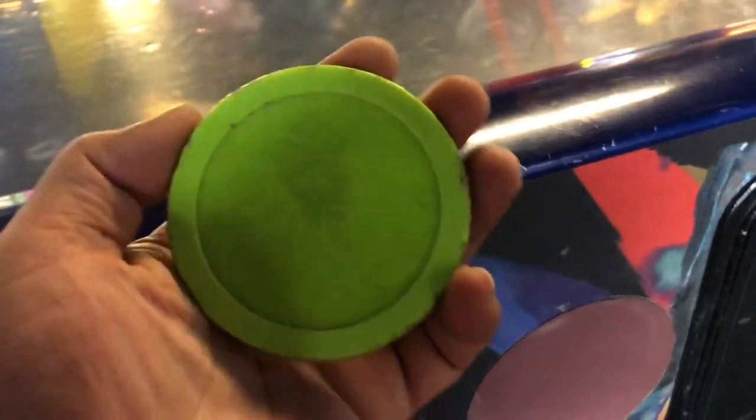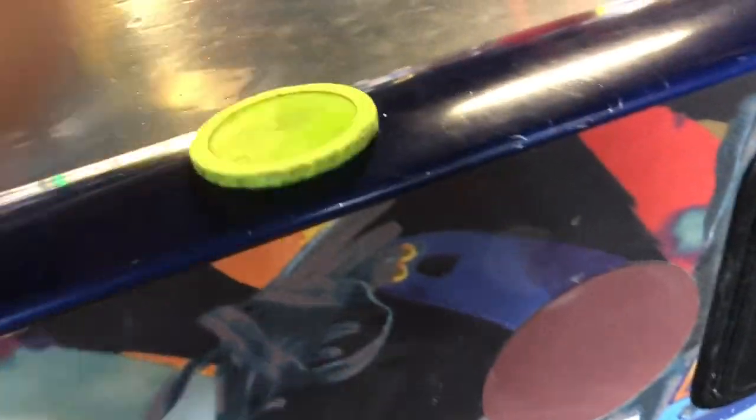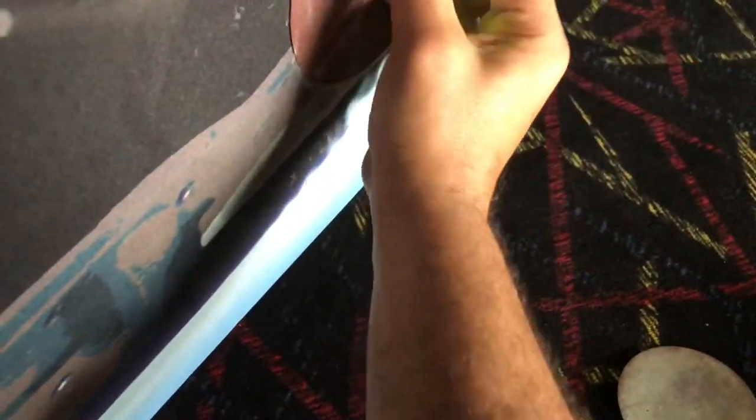The new one's on. It's really easy — just peel off the old one and stick a new one on. Take your puck and clean it. I like to smack it a couple times to get the dust off, both sides, and get it real nice and clean.